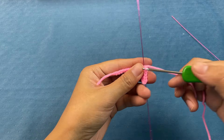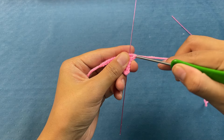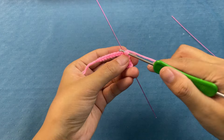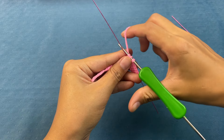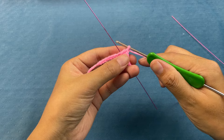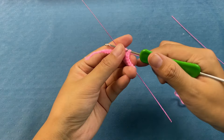After 5 single crochet, next we crochet a half double crochet. Wrap the yarn through the next stitches and bring out the 3 loops with the yarn. Next, we crochet 5 double crochet — wrap the yarn through the next stitches, bring out 2 of the 3 loops, wrap the yarn again, and complete the double crochet. We finish by crocheting the remaining 4 double crochet.